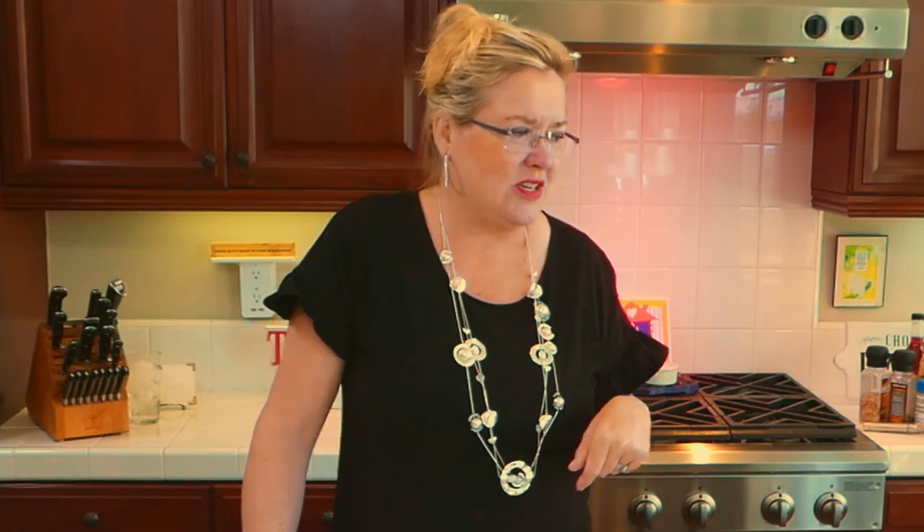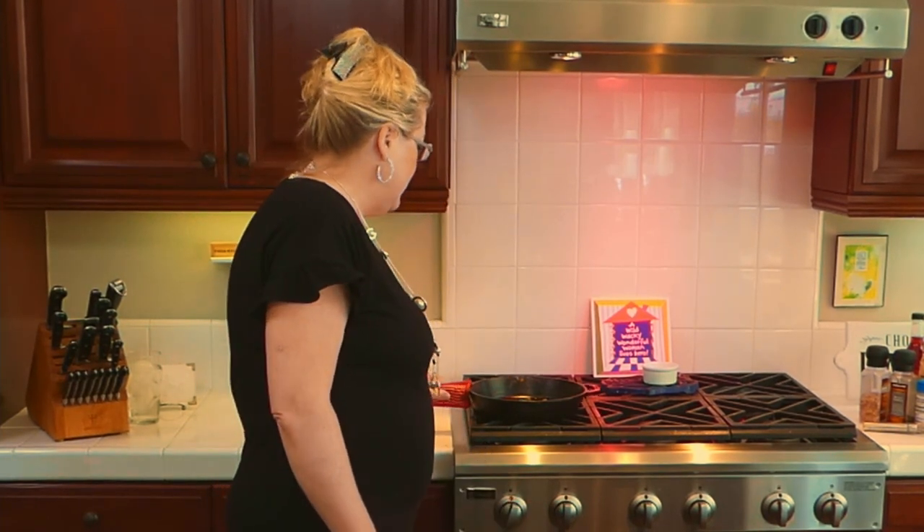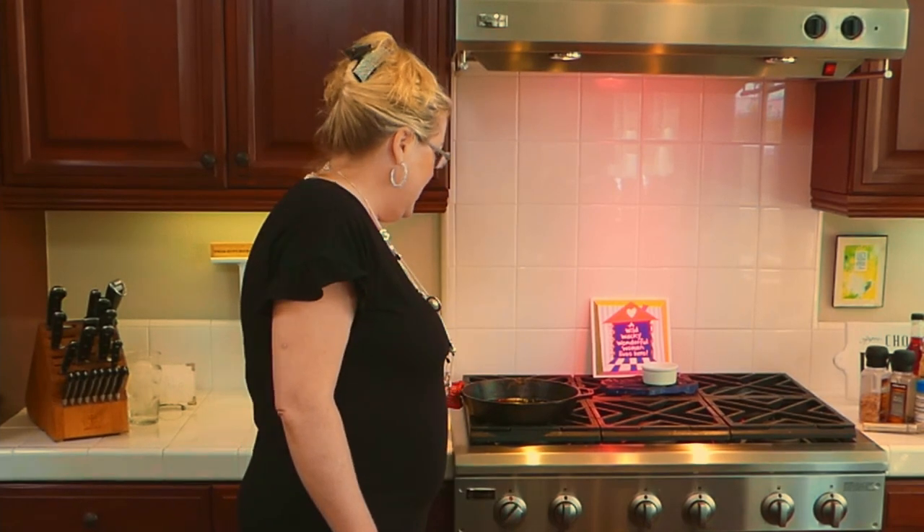Normally you'd have mashed potatoes with meatloaf, but not today — we're trying something new with Hasselback potatoes. I'm going to start right now with the dressing so we can get the onions cooking. I've got a little bit of bacon grease left in my cast iron skillet, so I'm going to get that up to temperature and throw a few onions in there to sauté.